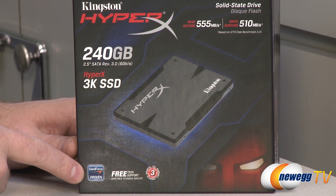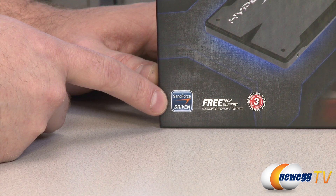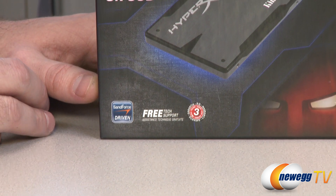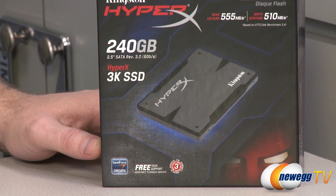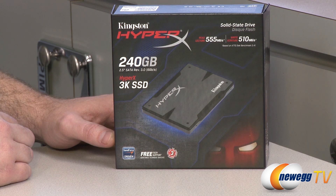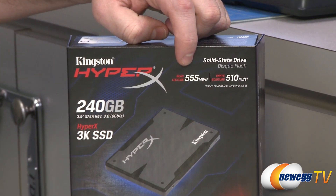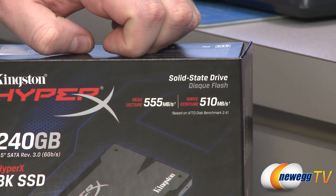This is a SandForce-controlled drive with the SandForce SF2281 controller. It comes with a three-year manufacturer's warranty from Kingston. This is the upgrade kit, but it's also available as just a bare drive. It comes in a range of capacities: 90 gigabytes, 120 gigabytes, 240 gigabytes like this one, and 480 gigabytes. It's a SATA Revision 3, 6 gigabit per second drive, with max read speeds up to 550 megabytes per second and max write speeds up to 510 megabytes per second.